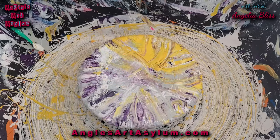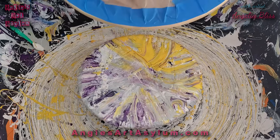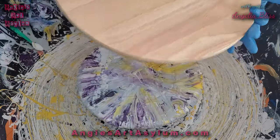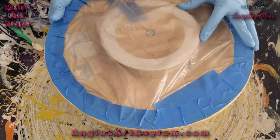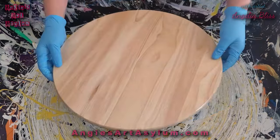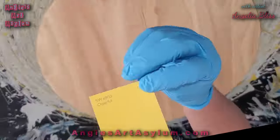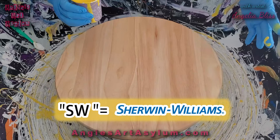Hello guys and welcome to my art channel. I have been painting away today and I bought a color called Cheerful — it's this yellow. I was doing my 8x8 trivets and they turned out really well. So I'm going to do a Lazy Susan with the same colors. I have prepped the Lazy Susan by varnishing it with some Triple Thick varnish, taped off the back, stopped the spinning mechanism, taped it down, and I'm going to put this on my spinner. The color is Cheerful — SW6903.